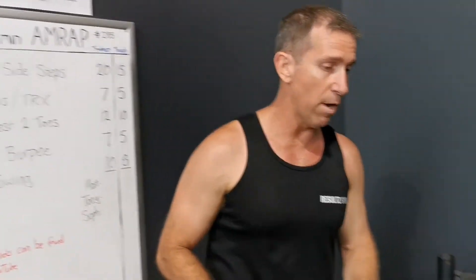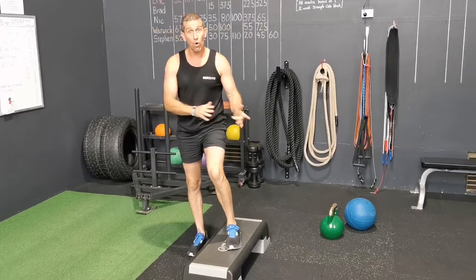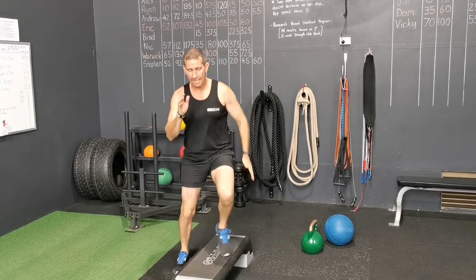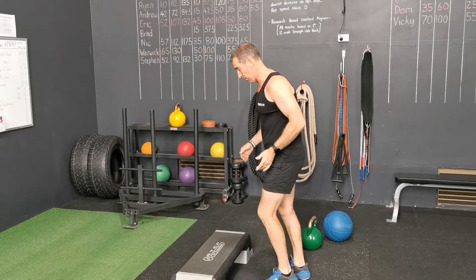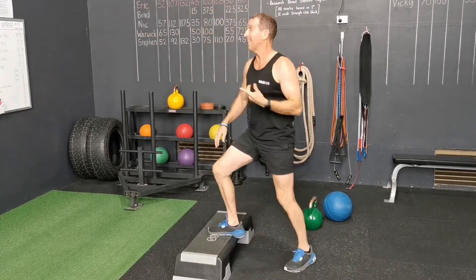I'm just going to demo all this just here. So bench side steps guys, there are two options. Both sides is one repetition, so that'll be one, two, three, four — get that running band action going. If you've got any issues going laterally, like you've rolled ankles before, just go into the front step up: one, two, three, four. So that's option B.